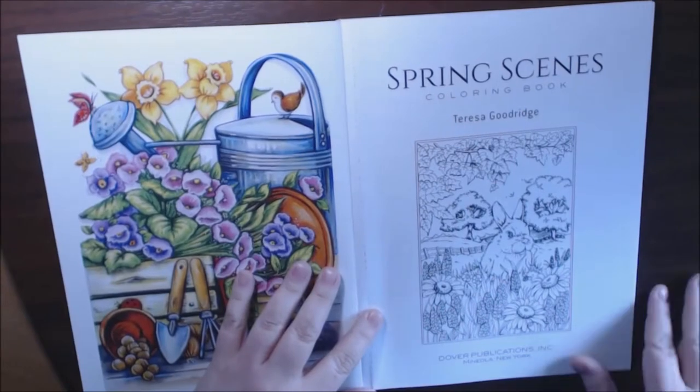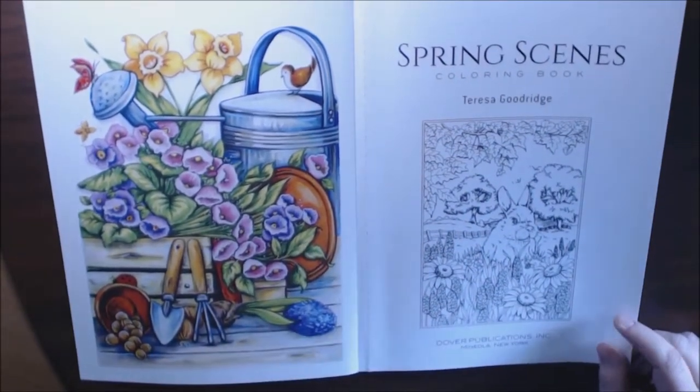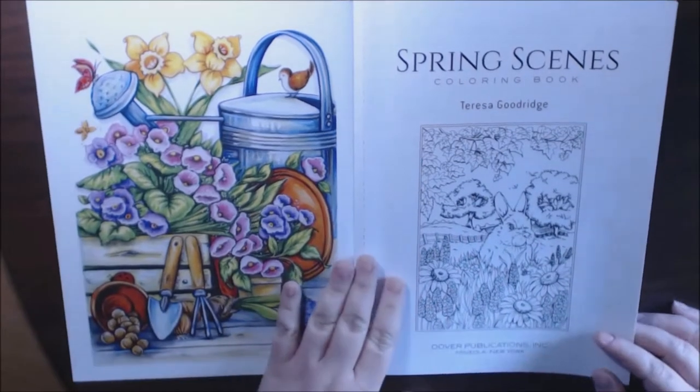They are single-sided and they are perforated, so you can tear them out really quickly. They're really cute. I think they're all squared off, which I like. I think that's a nice clean look.